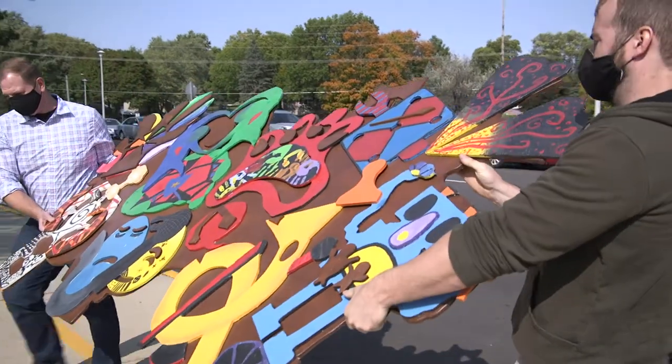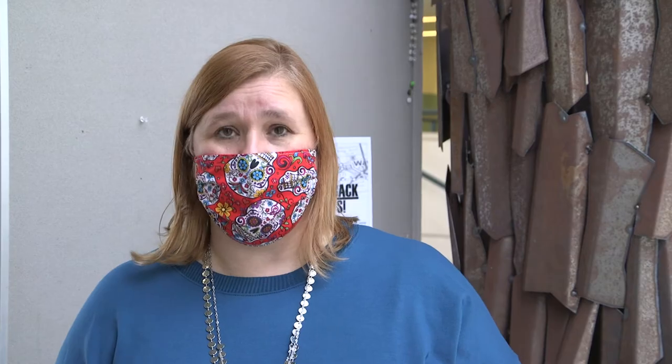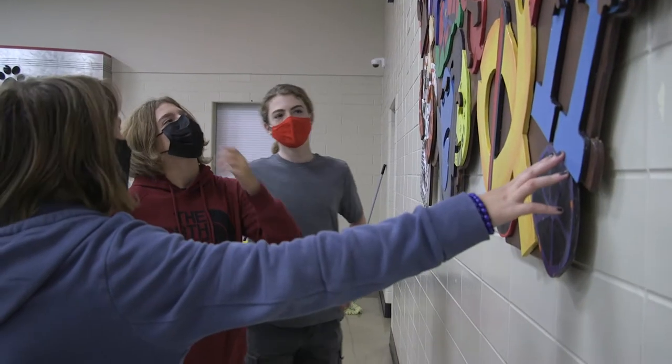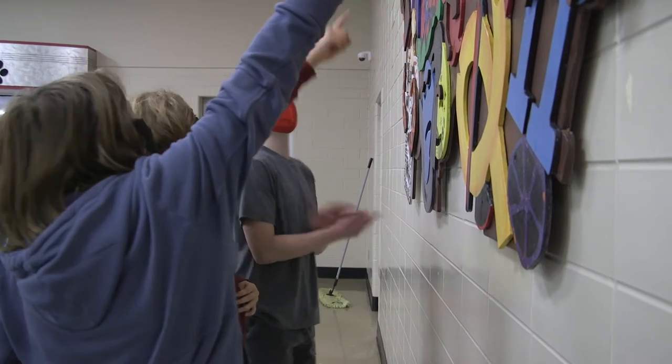The junior high kids got to design the symbols, paint the symbols, and arrange the symbols onto a piece of plywood. This one was the other clubs, this was music, and that's tigers, you know? This one was great — my group made this one.